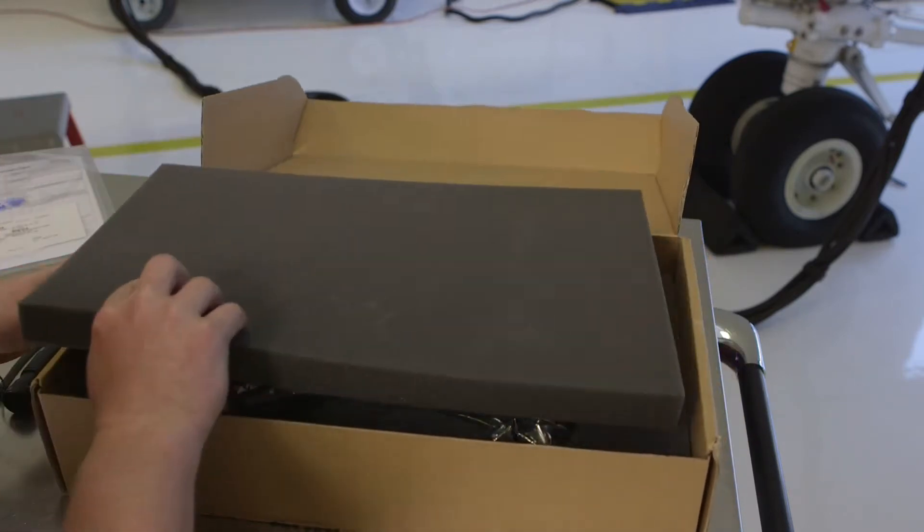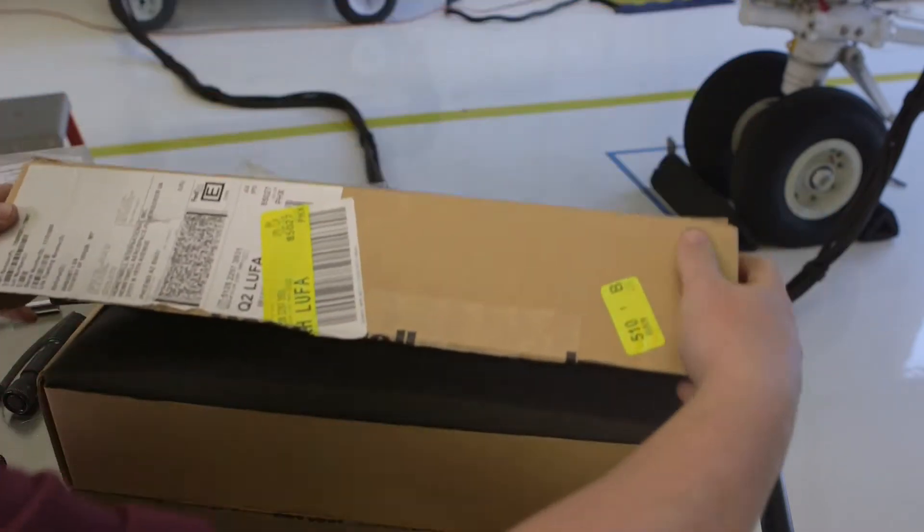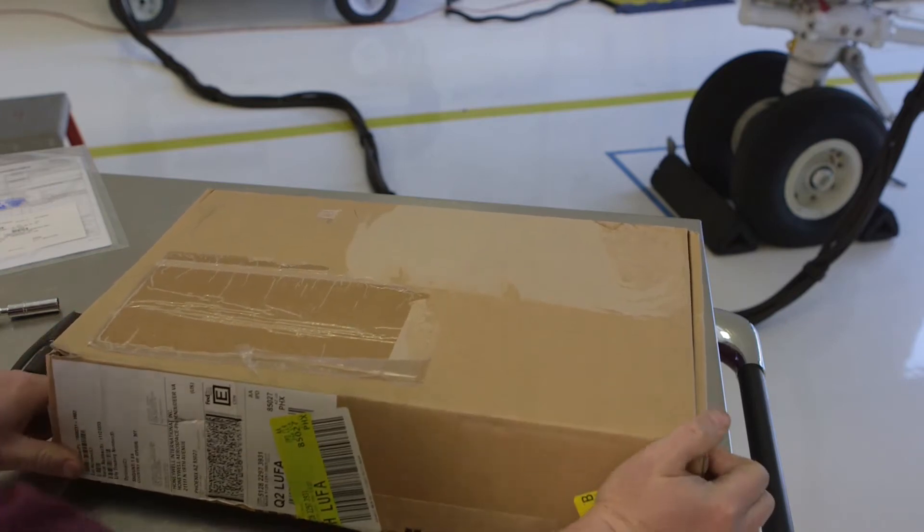MAU modules are carefully packed inside an ESD safe bag and placed in a specially constructed multi-use shipping container that can be used to return the faulty module to Honeywell.